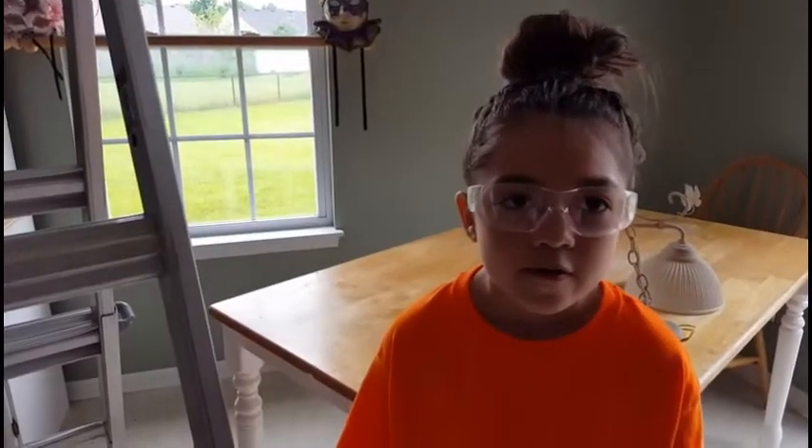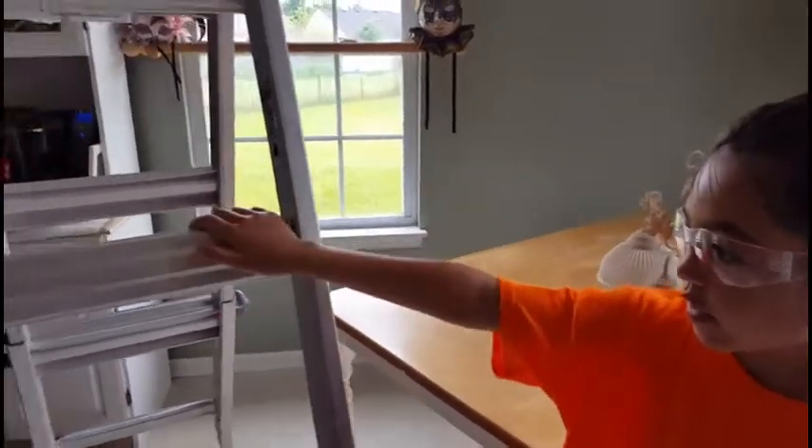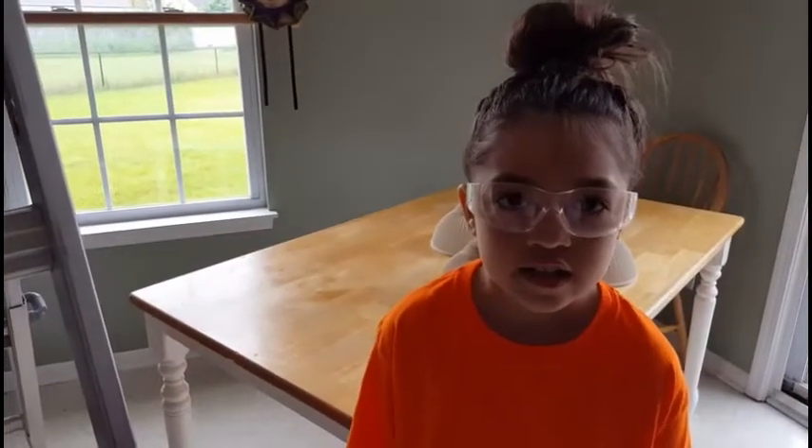Today we are going to replace the old chandelier with a new one. First thing we need to do is make sure the electricity is off. Do not stand above this rung, and make sure an adult is holding the ladder. We're going to find the right breaker and turn it off.